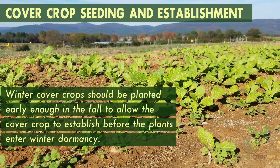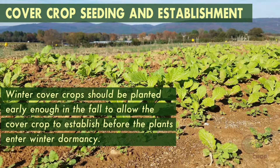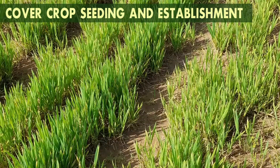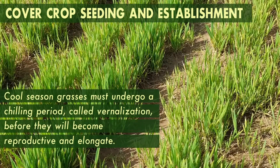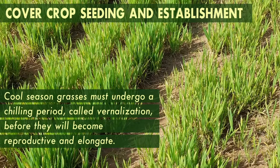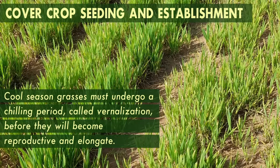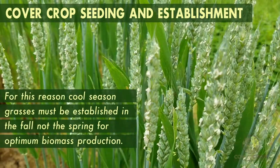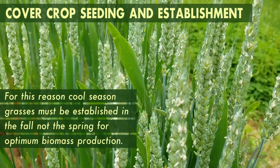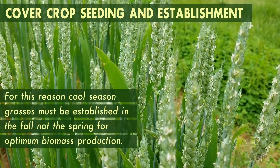Winter cover crops should be planted early enough in the fall to allow the cover crop to establish before the plants enter winter dormancy. Cool season grasses must undergo a chilling period called vernalization before they will become reproductive and elongate. For this reason, cool season grasses must be established in the fall, and not the spring, for optimum biomass production.